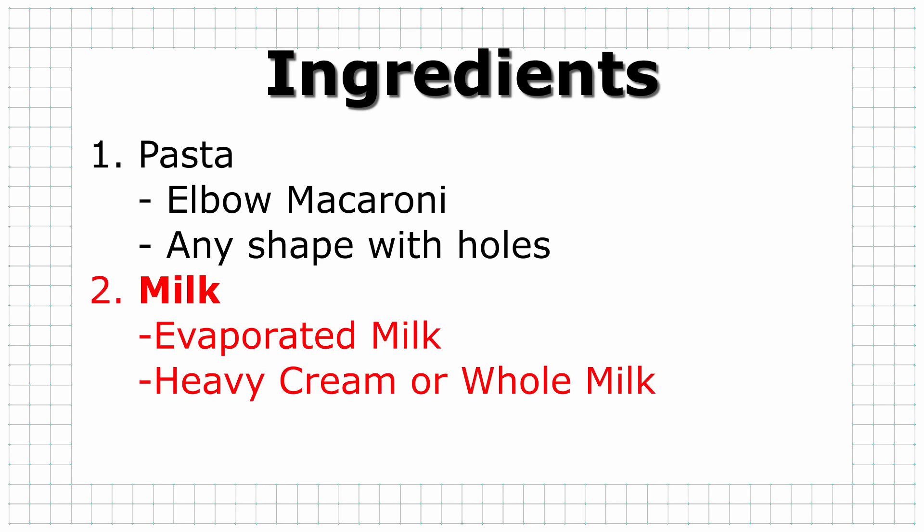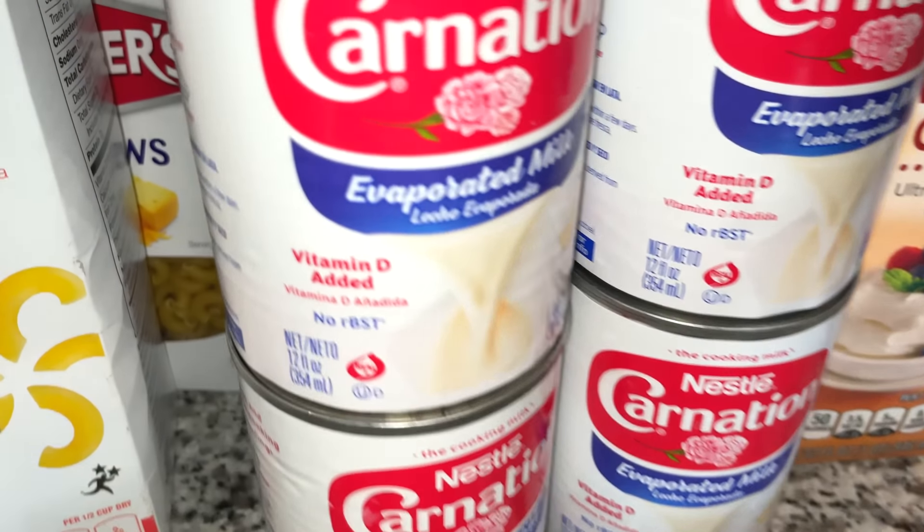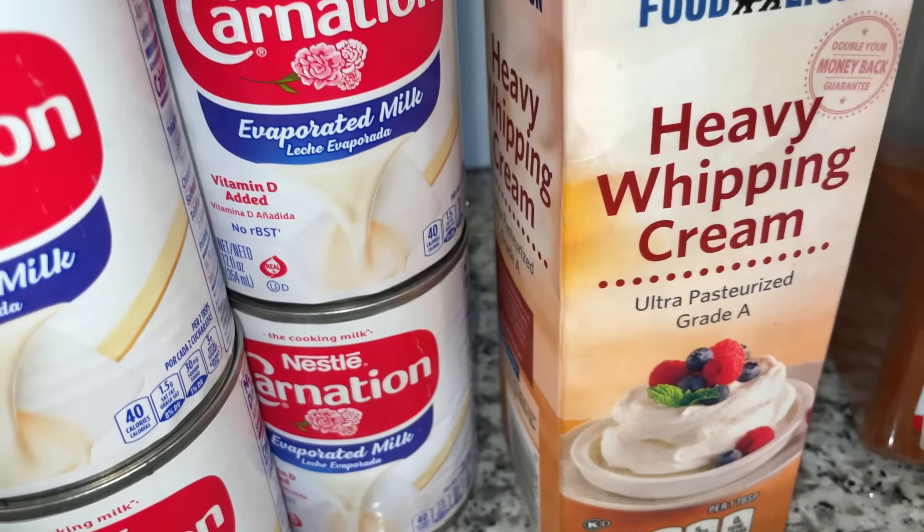The next ingredient is our milk. I like to use evaporated milk and heavy cream. I use Carnation milk — some people may use Pet milk. It comes in 12 ounce cans. I love using heavy cream because it just adds to the custard, but some people like my mother will use whole milk instead of heavy cream because it is a bit cheaper.